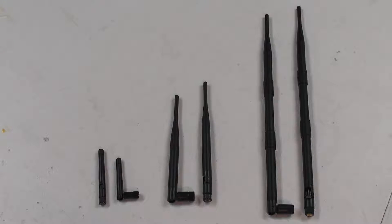On the left, you'll see the stock 3DR Solo antennas. In the middle, the 6 dBi. And on the right, the 9 dBi Hi-Fine Omni antennas.